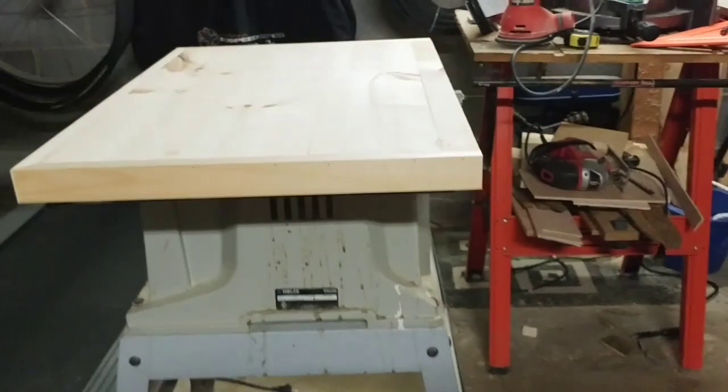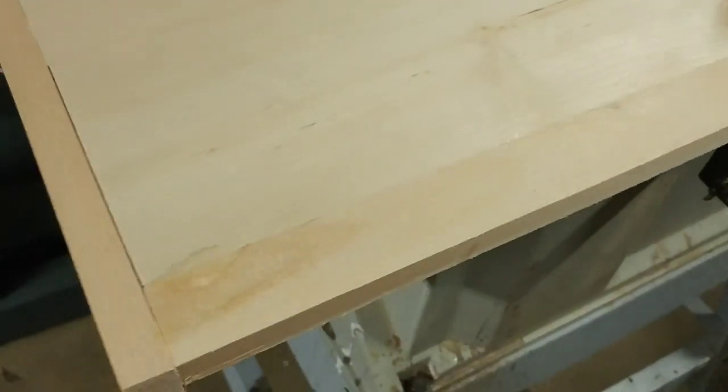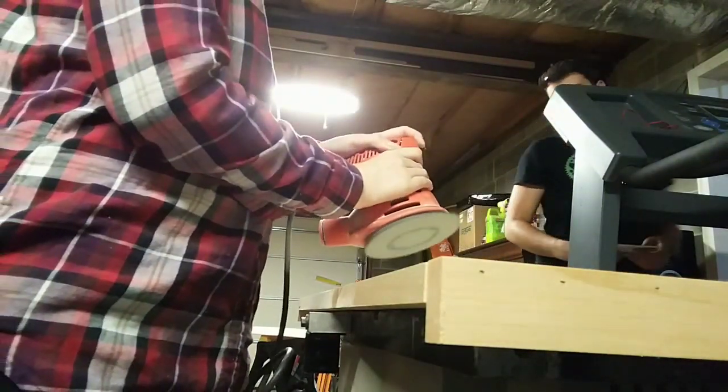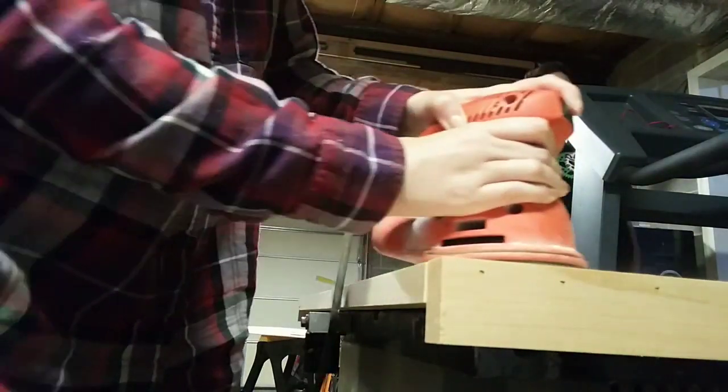That was it — we had it all constructed together. We put it on our table saw; Cory said he was going to take it and use it as a table saw cover, but nope, it was ours for our stove. We just sanded it so it was nice and smooth, everything lined up, and we were good to go.